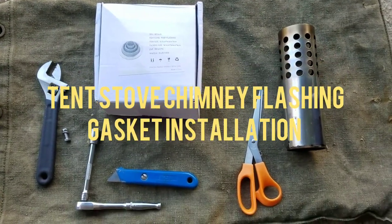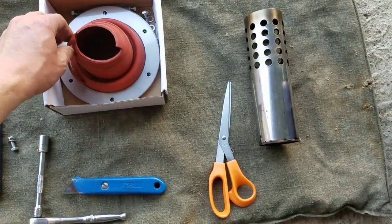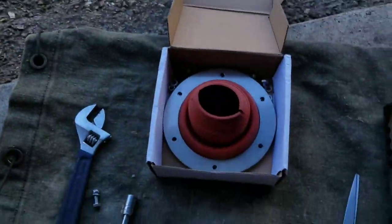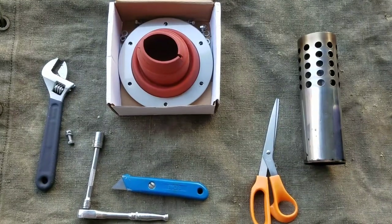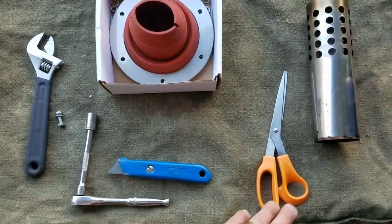Welcome to Teff's Travails. Today's task is to install a stove gasket onto this tent. I've got a little wood burning stove that goes inside the tent, and today we're going to be doing everything we need to install that gasket. Things you'll need are part of the chimney for reference, and scissors.